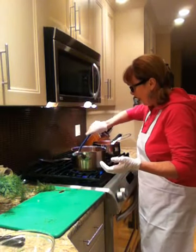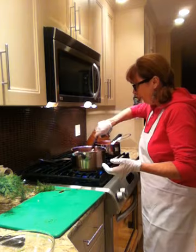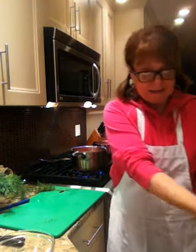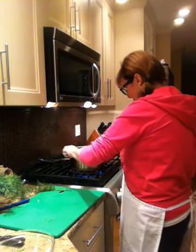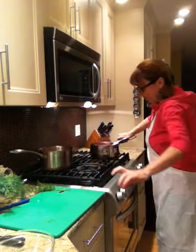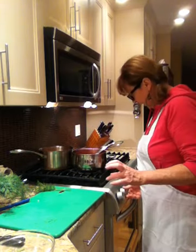Now I'm going to let it simmer for about another 15 to 20 minutes. And this is what you come up with — I'm going to move this one to the back burner and show you the soup that I actually made earlier.